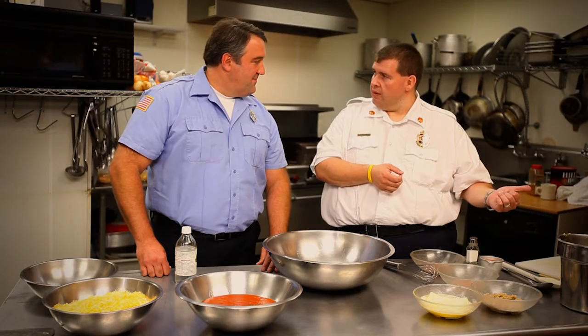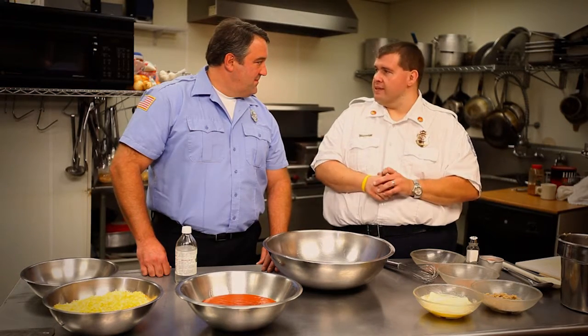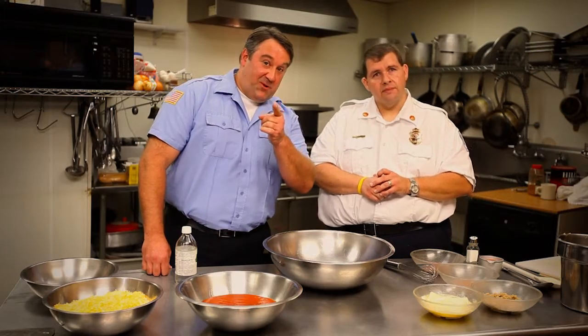I've actually made this recipe within an hour, hour and a half of coming back from a fire or an ambulance call where the day's short. You can stop at the grocery store, buy a rotisserie chicken from their deli section, chop it up, buy everything, put it together, and within an hour, hour and a half, it's on the table. This should be an easy dish to make at home.